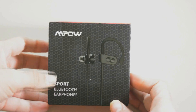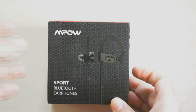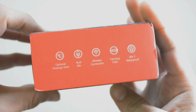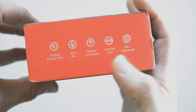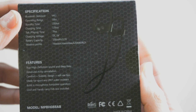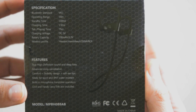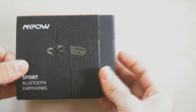The packaging is impressive. On the front it's the Mpow logo with 'Sport Bluetooth Earphones' mentioned at the bottom. On the sides it lists features like optional ear plug sizes, built-in mic, wireless connection, carrying case, IPX7 waterproof, and wide compatibility. On the back, top to bottom, are specifications, features, and model number. When you get your product, make sure to check the package seal sticker. I really like this red Mpow logo and the way it's packed.